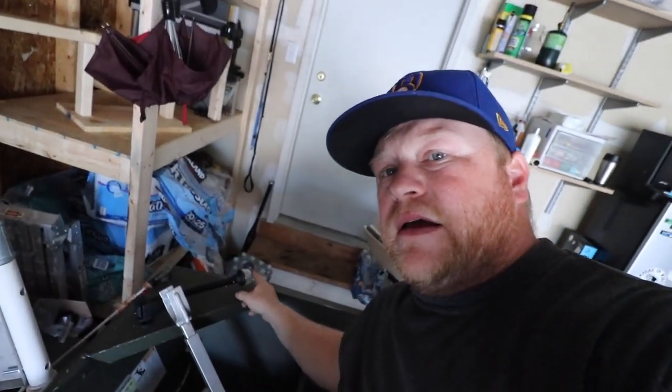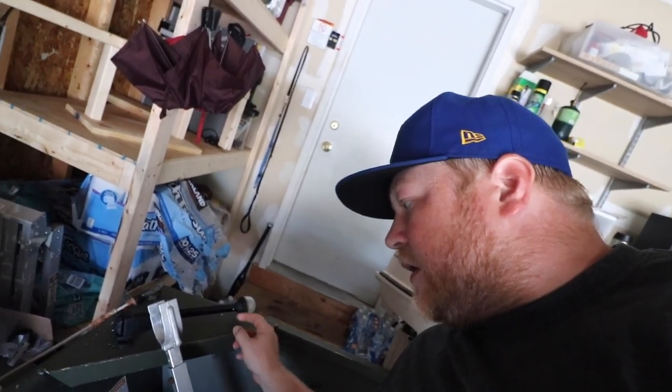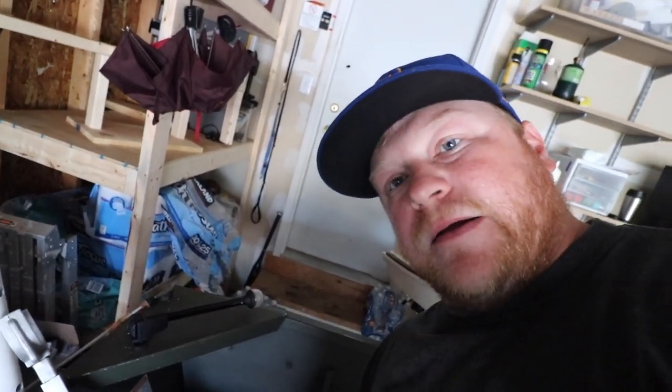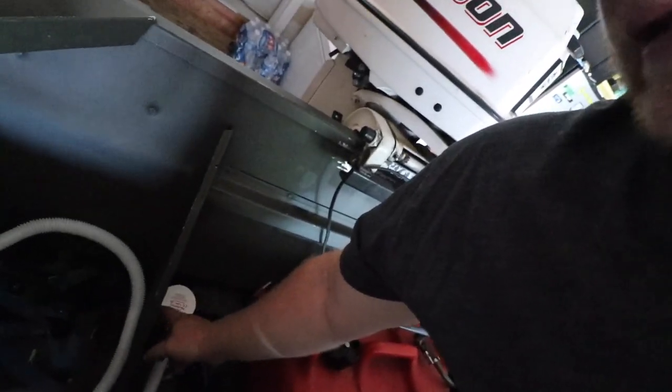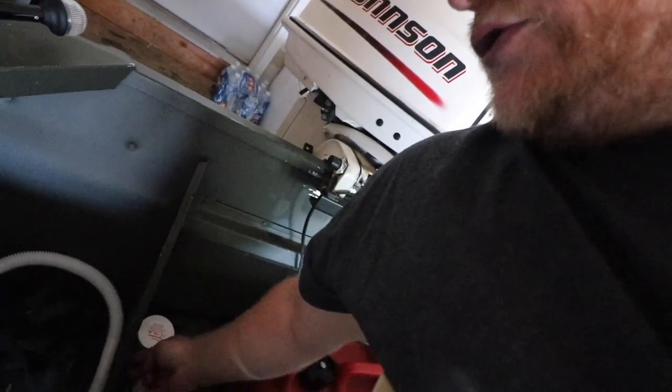I also wired in my nav lights to the back. This rear nav light is on the same switch as my front nav light. I also have my bilge pump wired in and bolted down here. I made a little L bracket to mount it on — screwed the bilge pump onto the bracket and then screwed the bracket into the support system in the back of the boat. That way I could get the bilge low enough to the bottom of the boat without having to screw directly into the hull.